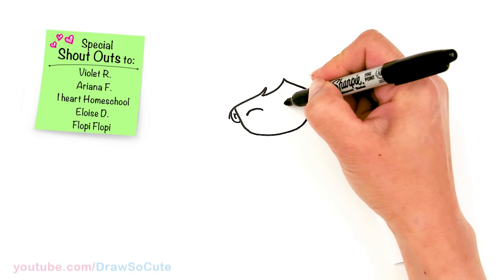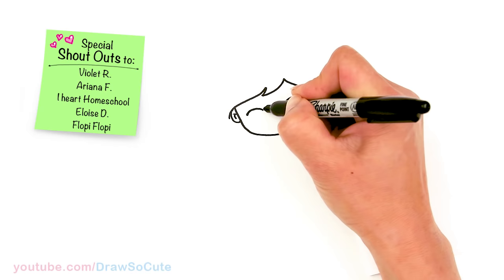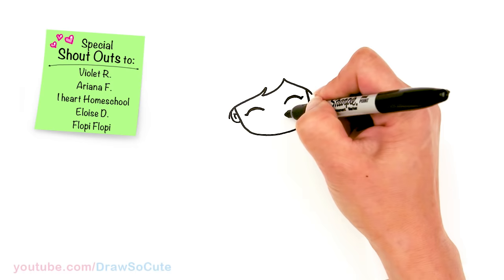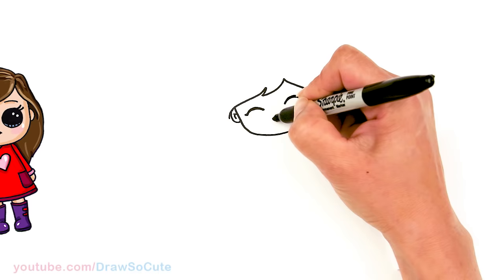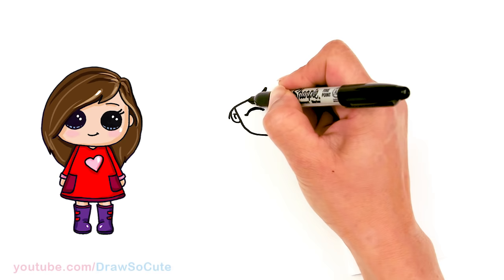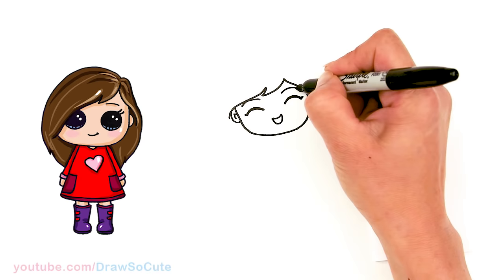Draw a curve for very happy eyes, same thing on this side. We're just going to come in here and thicken it and add a little lash that comes out. Then right in the center of it I'm going to draw a happy smile — and add a deeper curve and cap it off. Then I'm going to come over here and draw her brow, just an indication of her brow, and the same thing on this side — just a slight curve over her eyes. So happy, right?